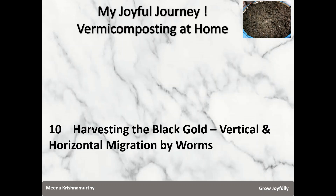In this video, we are going to look at how to harvest the black gold using two techniques: vertical and horizontal migration by the worms.